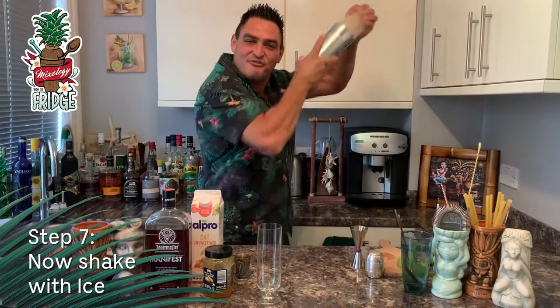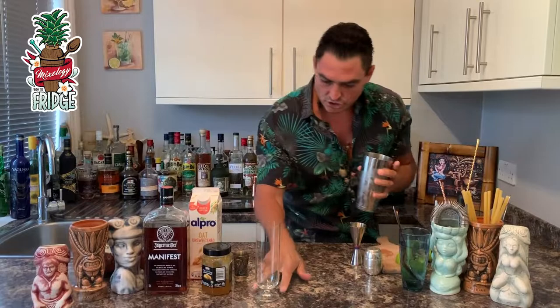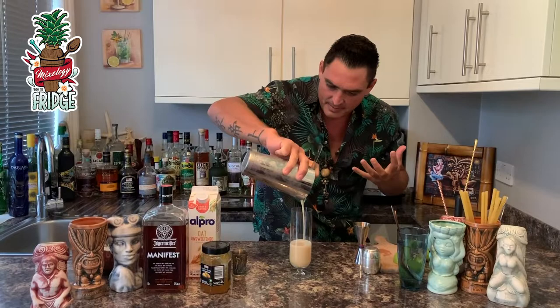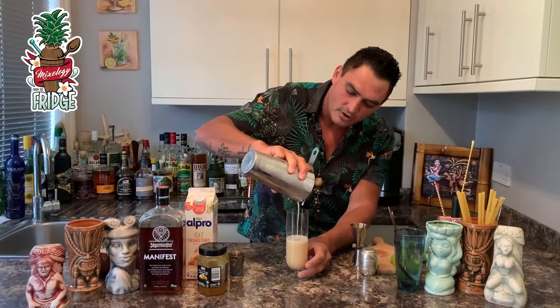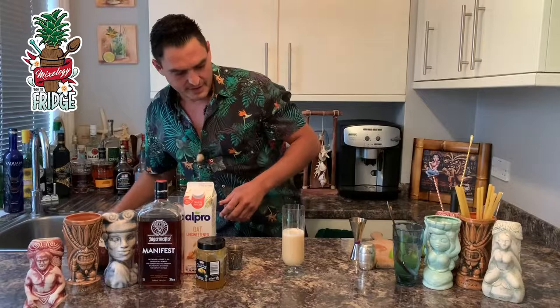Don't forget your big smile! Then strain it into this beautiful glass. I'm not going to bother double straining it because you want all that goodness in there — even if a little bit of marmalade goes inside, you'll enjoy it anyway. The aroma is amazing. Add some ice on top.